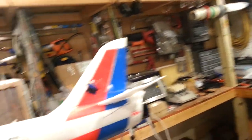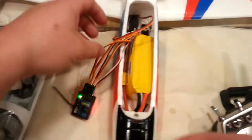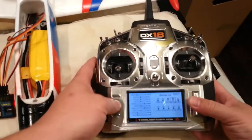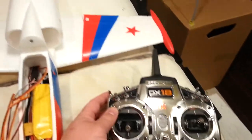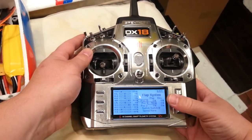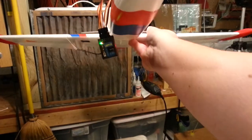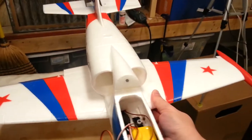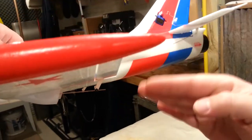Flap setup: we're going to turn it on to switch B. Going to 50% and then 100% — there's your 100% throw. One servo moves quite a bit more than the other; I think it's just a trimming issue right now. There's a mechanical adjustment screw that can bring them in line. All the axes are going in the right direction.